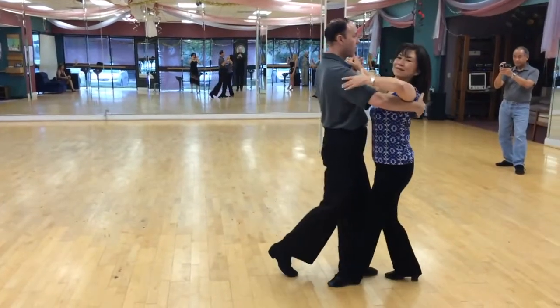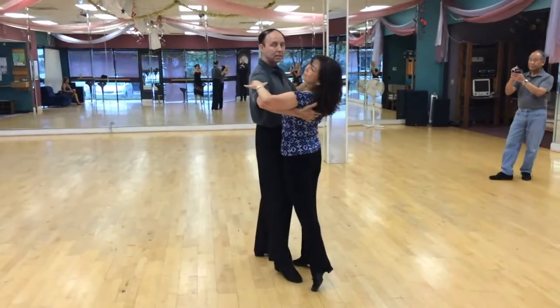And we'll just pick her up back to the top, back to the beginning. Okay.